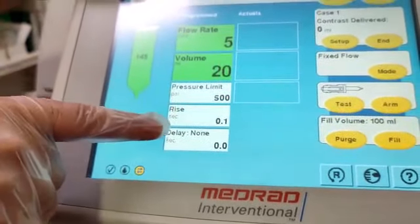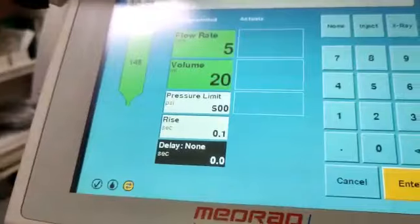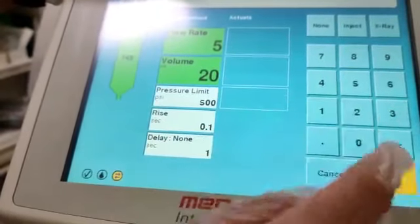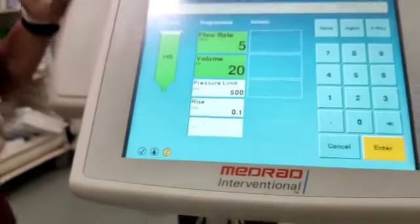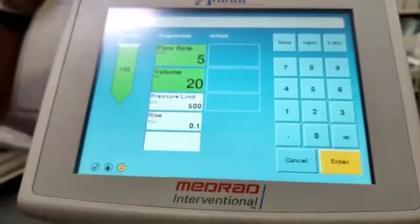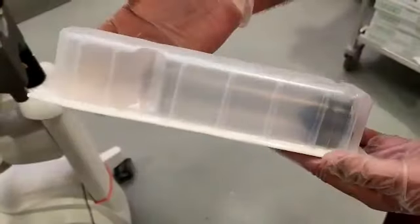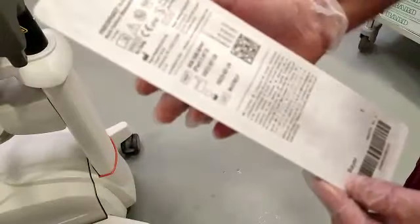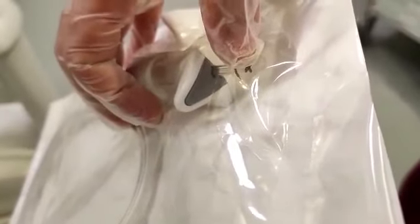There is also an X-ray delay parameter — for example, if I set a delay of one second, the injector will wait one second after the X-ray starts before beginning the injection, as per your set parameters. The disposable items for this injector include the injector syringe and the hand controller. The hand controller has one button for contrast injection and another for saline flush. This is the port where you connect the hand controller.